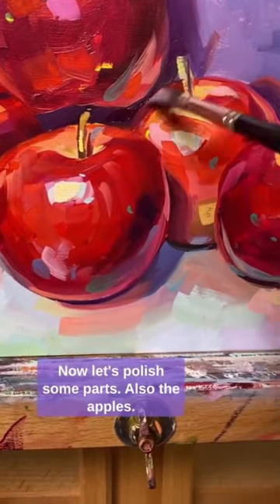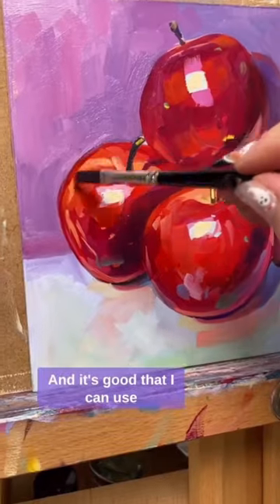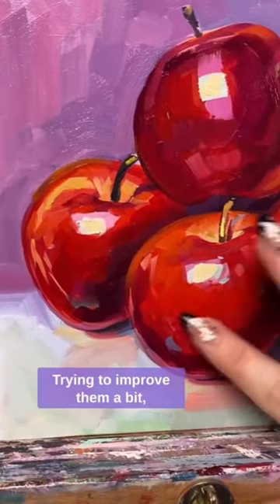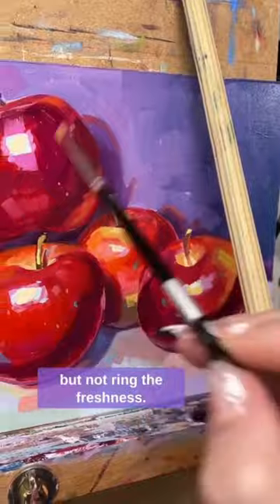Now let's polish some parts, also the apples, and it's good that I can use transparent reds to make some glazing. Just a pinch of details, trying to improve them a bit but not lose the freshness.